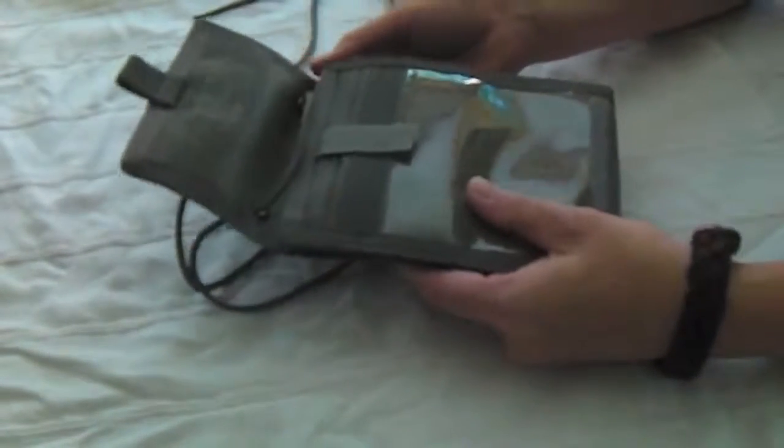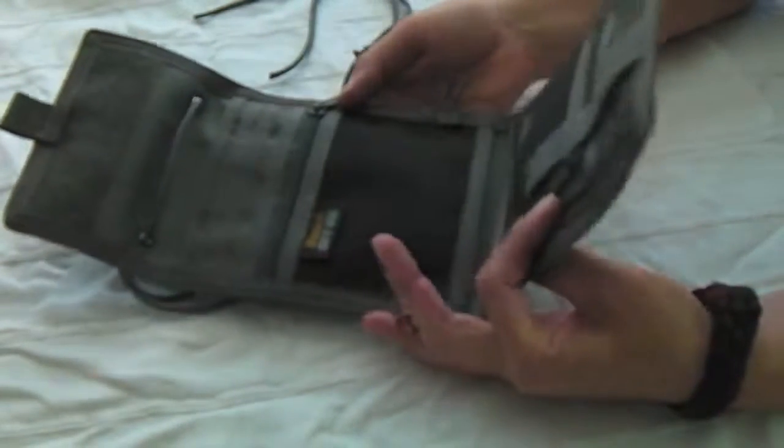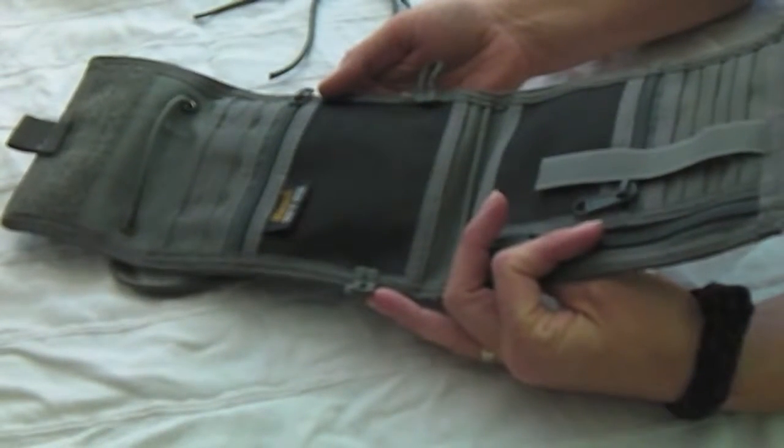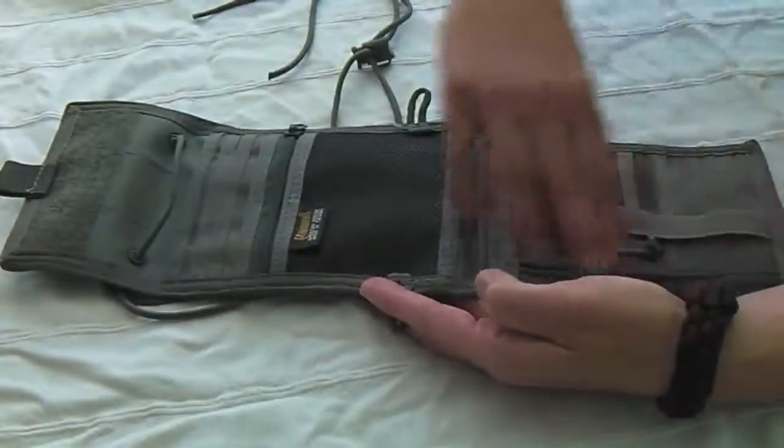The difference between the Traveler Deluxe and the regular Traveler that Maxpedition sells is the Traveler doesn't open. The Deluxe opens and shows all these new features inside.